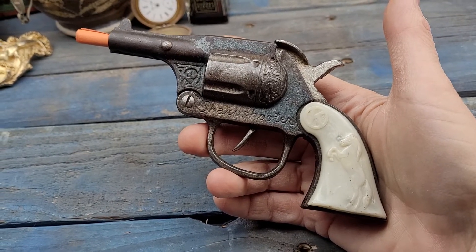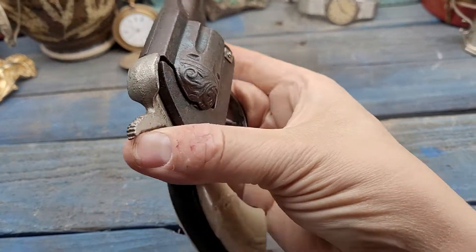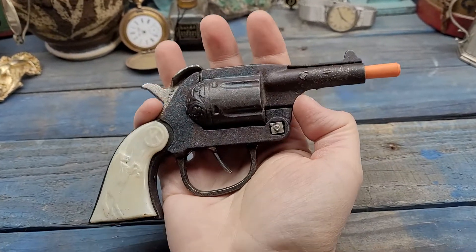Pay no attention to that noise you hear in the background — I've got a 3D printer on and it just makes a lot of noise. But anyways, here you go: Kilgore cast iron.